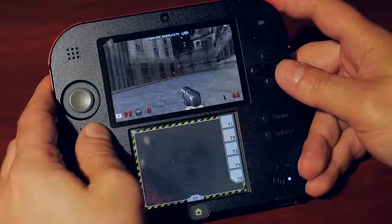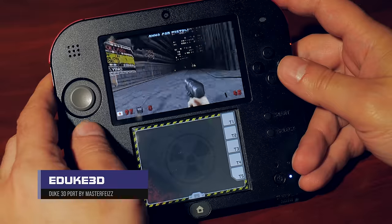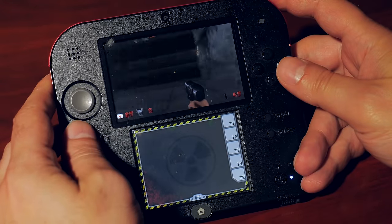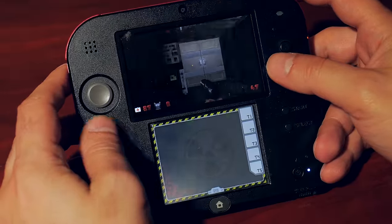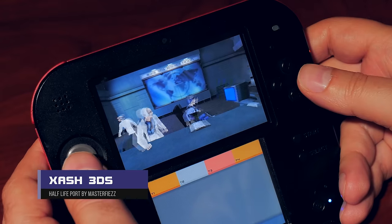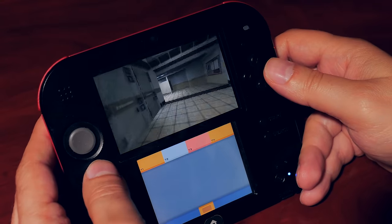Next up is eDuke32 — Duke is back, baby. This is Duke Nukem 3D as we all know and love. I tried to see if the newer Ion Fury game would work, which would be really fun on the 2DS, but sadly the game crashed. Hopefully that can be updated someday as Ion Fury does support eDuke32. And then there's Xash3D — that's right, Half-Life on the 2DS. It's sluggish at times and probably needs a new 2DS, but who would have thought we'd see Half-Life running on this hardware? I'm impressed.